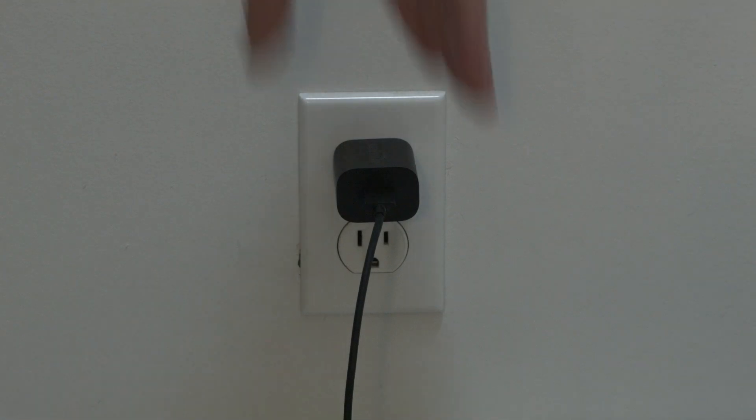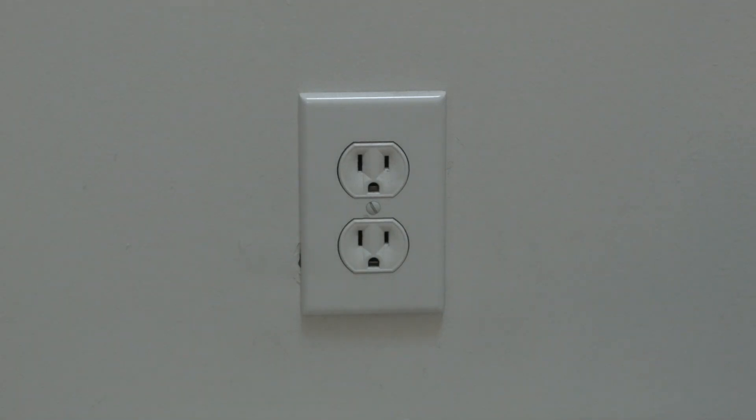Simply unplug your Fire TV from the wall, wait about 60 seconds, and then plug it back in. Believe it or not, in most cases this will get your remote working again.